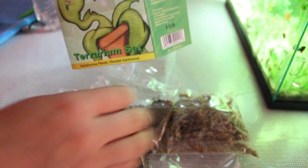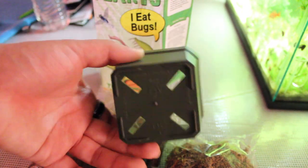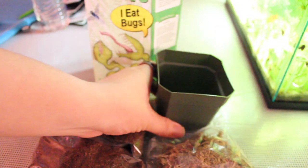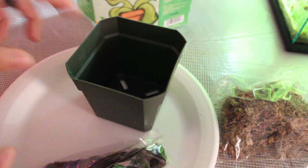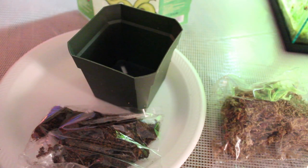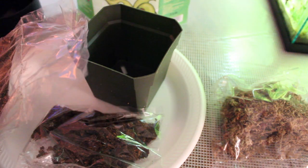You can find these at Lowe's — I believe they're around $10, give or take. You could probably find them somewhere else too. It came with a little green pot, and here I've got a little plate just to keep everything together and not make a big mess.